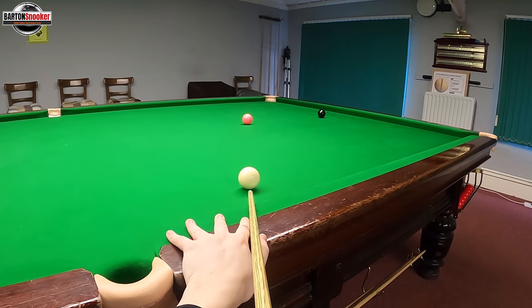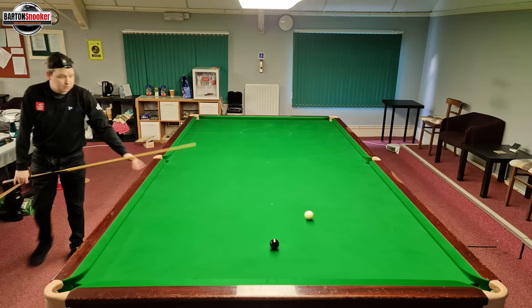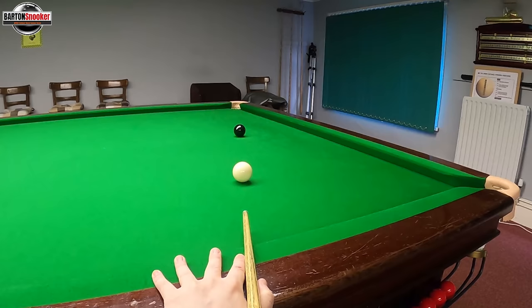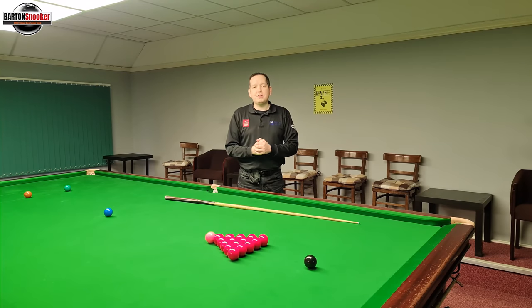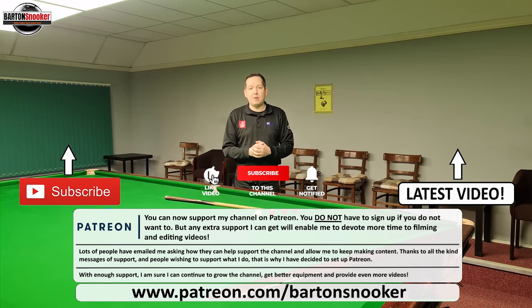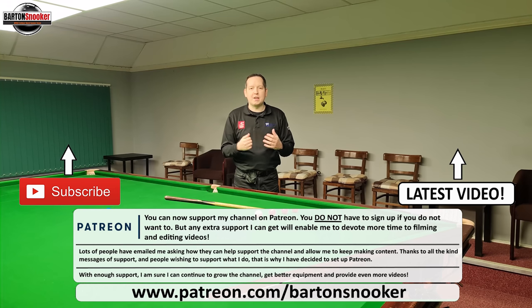I'll just finish these last couple of shots off. Pop the pink, stay down until I see it's in, then I can start moving — and then the black as well. Stay down, know the black's in, then you can start moving. As always, I really hope you enjoyed this video. If you did, please give it a like, and if you're new to the channel please consider subscribing — it really helps me keep this content coming. I do lots of fun videos like this one and also instructional videos to help people improve their own game. Thanks a lot for watching everybody, take care, stay safe, and I'll catch you in the next one.